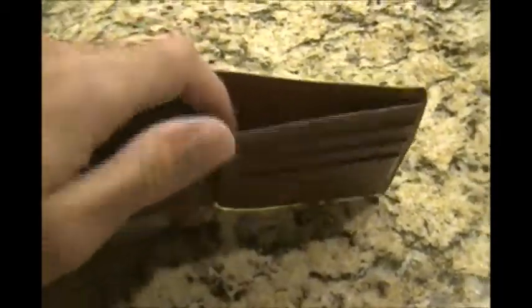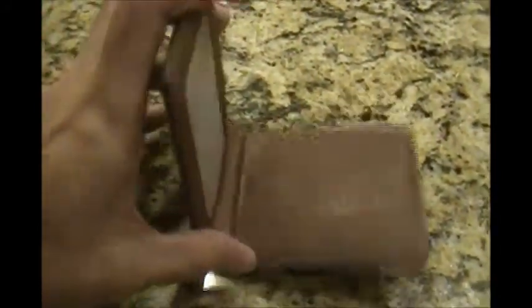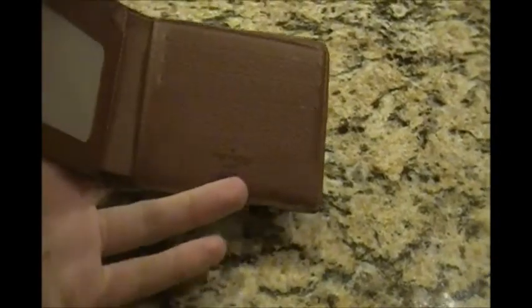Honestly, if you put more than about 10 bills in the bill fold area and try to fold it over, it actually doesn't want to close. It's not meant to hold a lot of items. That is something to take into consideration if you want to pick one of these up — this is not the most practical wallet.